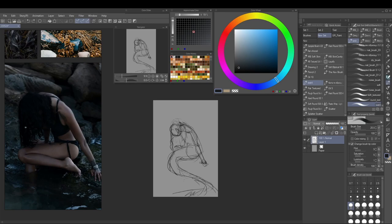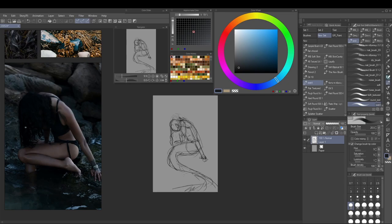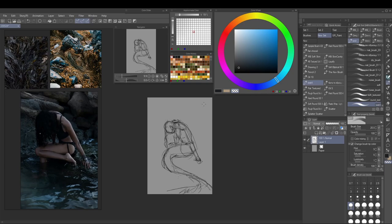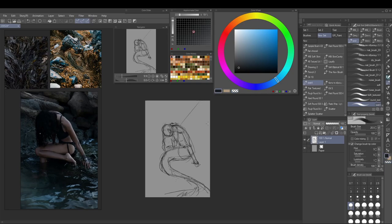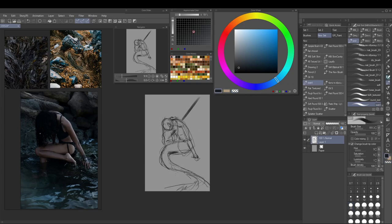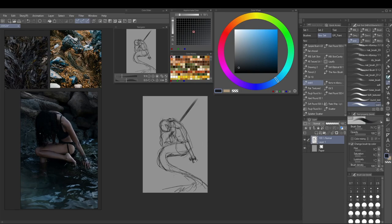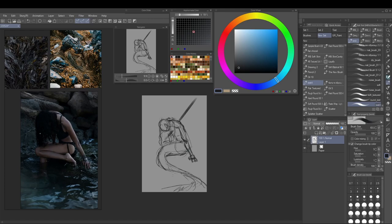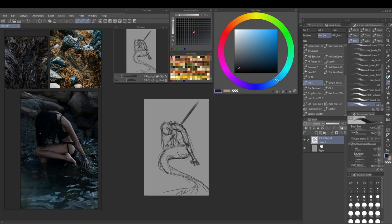My original plan was to populate the entire scene with more kelp but it just didn't end up going that way. I'm very happy with the end result of this painting, which is also why I chose to do this in a longer narrative version. I'm sticking really closely to the reference image, which I don't really mind.